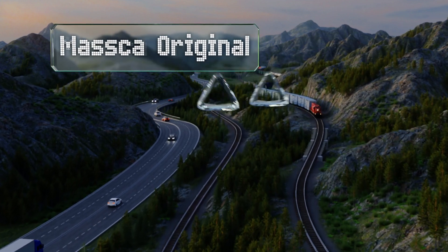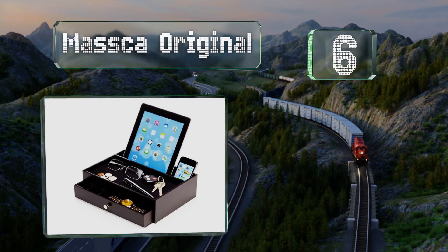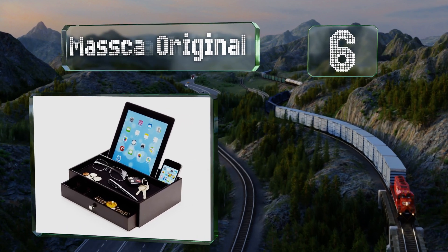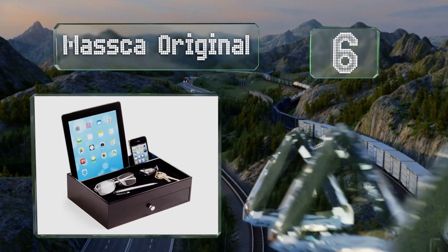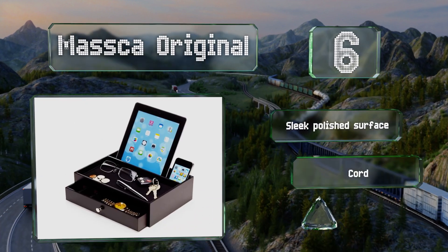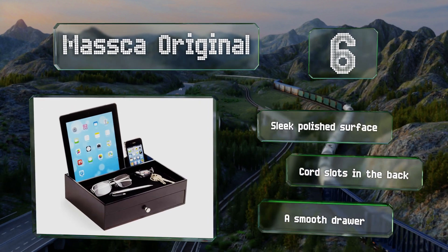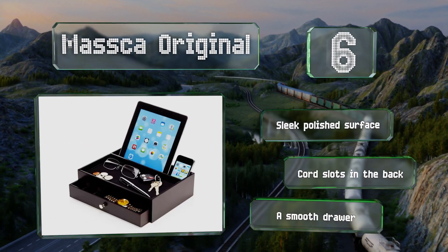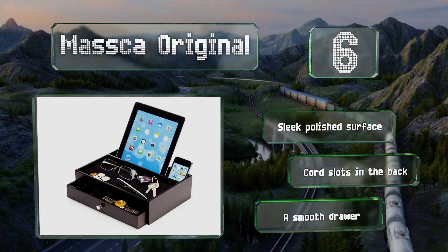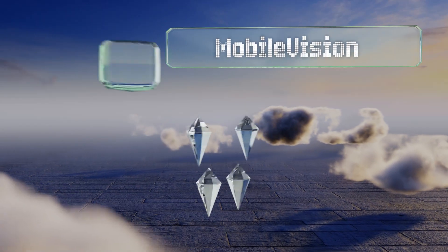Moving up to number six, thanks to its small footprint, you can set the Masker Original on a kitchen counter, tuck it away in the closet, or nestle it into an unused corner of your workstation. Its capacity isn't huge, but it will give you somewhere to stash a couple of devices, keys, and a wallet. It features a sleek polished surface, cord slots in the back, and a smooth drawer.